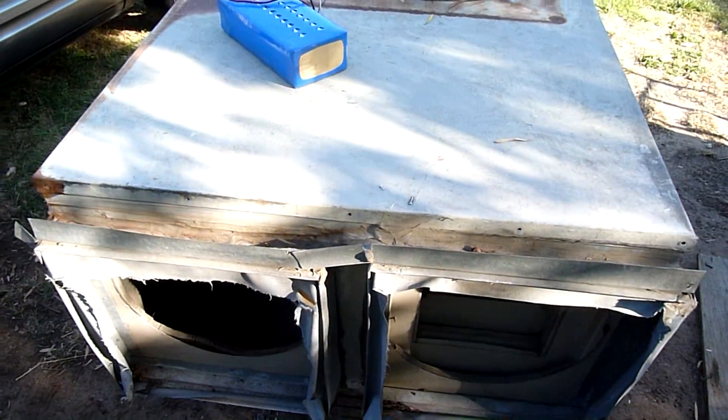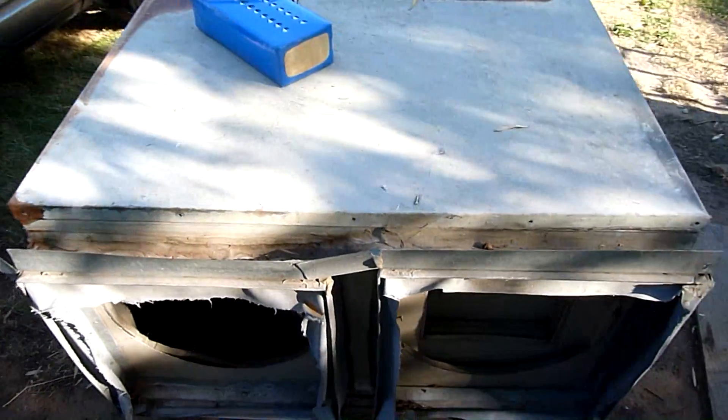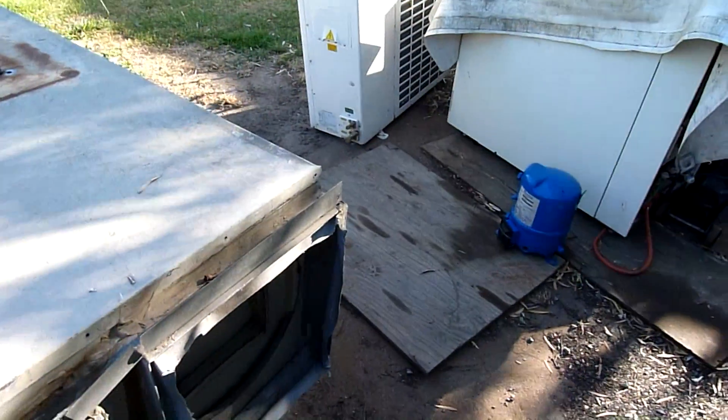G'day folks. Since we're in a bit of a heat wave at the moment I figured it's time for some HVAC work.